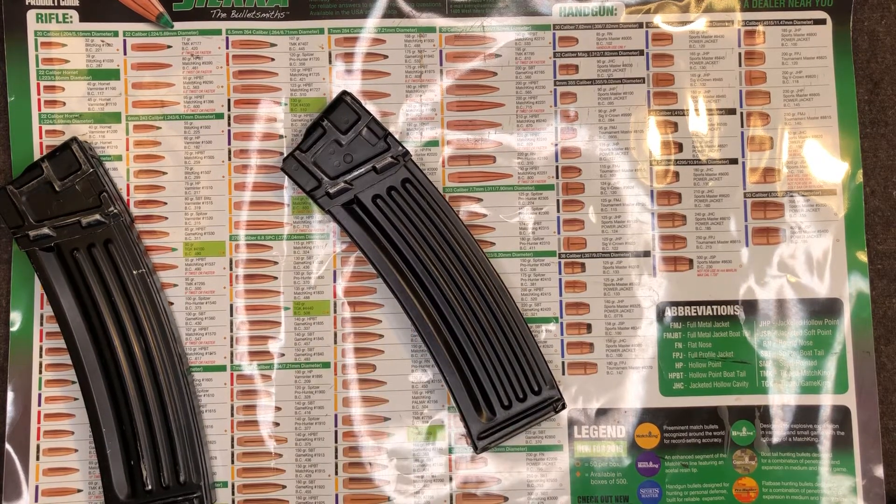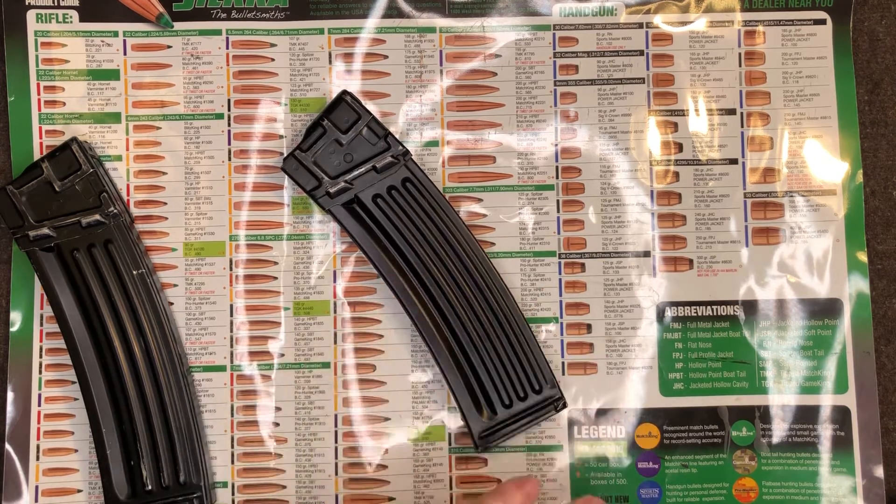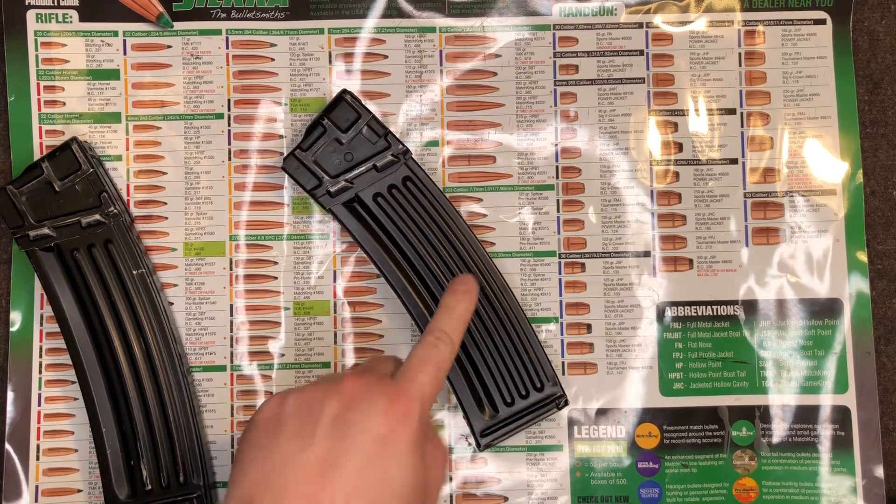They're really weird because there's actually two springs in them. HK — we know how those Germans love to over-engineer stuff. So I was a little hesitant to take apart this mag. Disappointed to find there's no videos on YouTube of anyone taking these apart. Real quick footnote: it's super freaking easy. I was making a much bigger deal than it should have been.